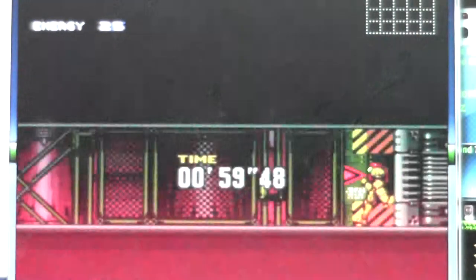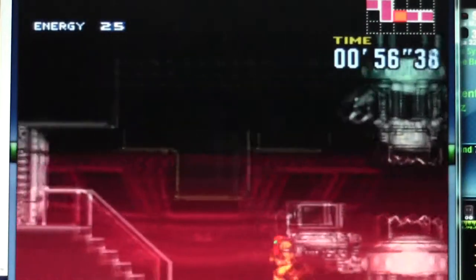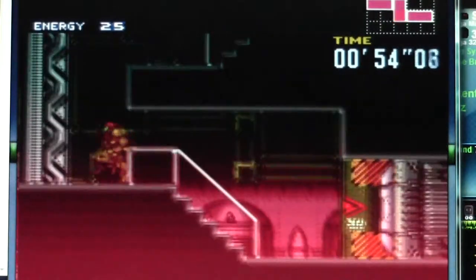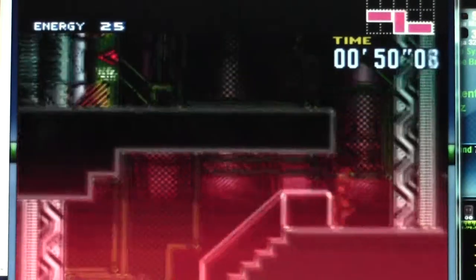You know, I've played this game a lot of times, but I've only played it up to when I get to Norfair and get the speed booster. I can't figure out what to do after that.